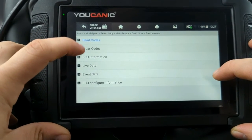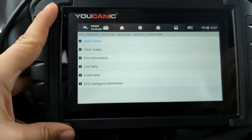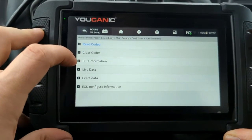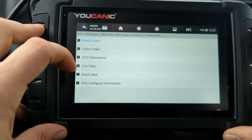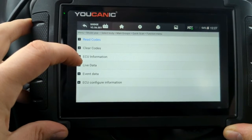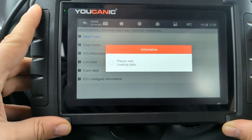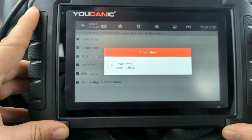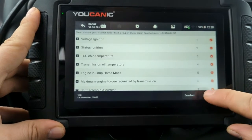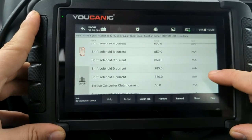Here we have the Transmission Control Module. There were no codes; if there were, you'd have to clear them — but only if they are in stored status first, and second, you have to bypass the Security Gateway Module if you have a 2018 or newer Dodge, Chrysler, Fiat, Jeep, or any FCA group vehicle. Going to live data here, the data in the Transmission Control Unit is different — we're going to see things like transmission oil temperature. Select all, press OK, and you can see the data including shift solenoid values.